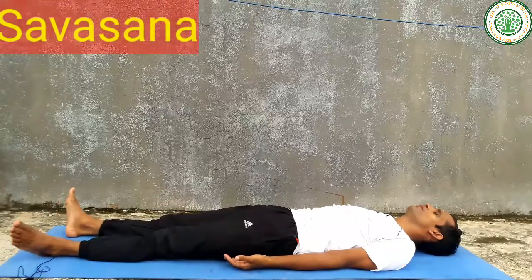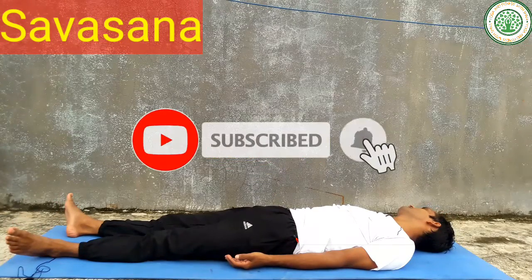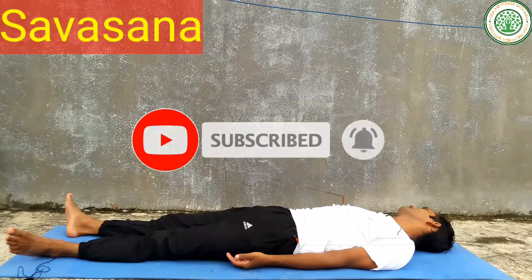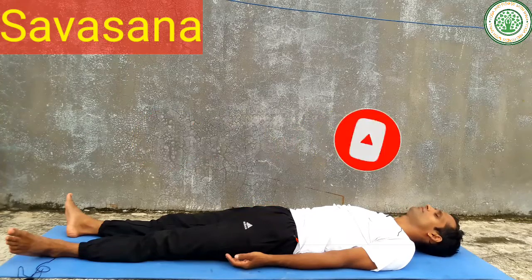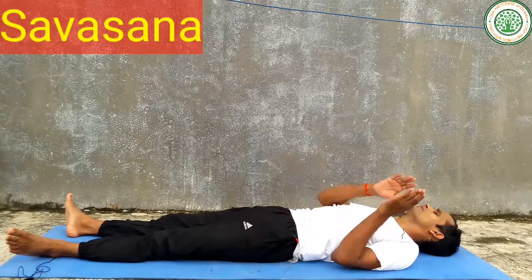At last, you can do Savasana. We will meet next day with the next video. Bye bye, yogis. Namaskar.